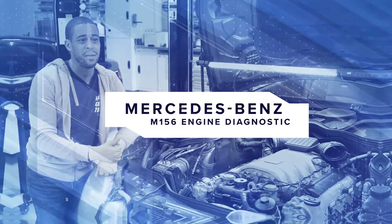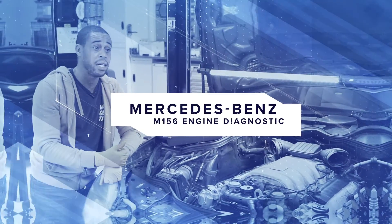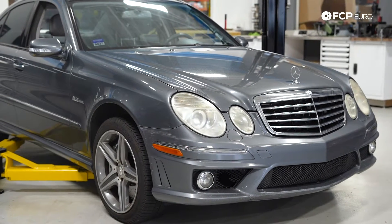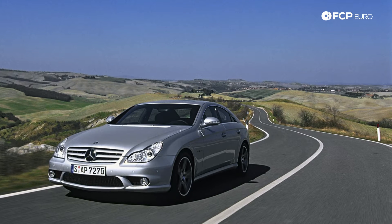Hey guys, Kyle Baskin here. Today we're going to be talking about all things M156. We have the W211 E63 AMG behind us. What we discuss today is also going to be applicable to the CLS 63 AMG, which was based on the same chassis — the 2007 to 2011 models — and then also any M156-equipped engine from 2007 to 2015.